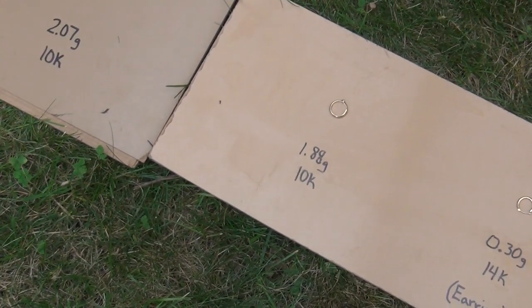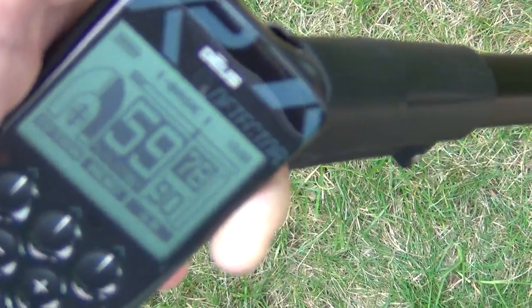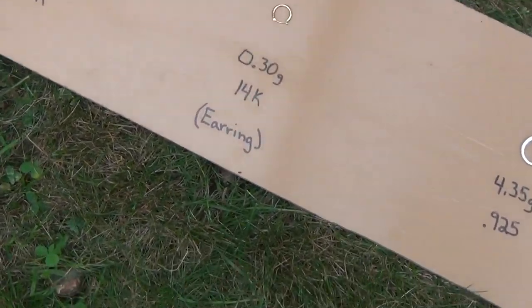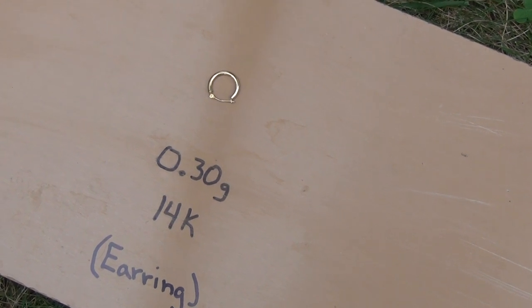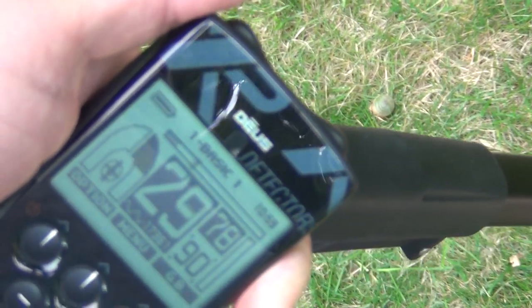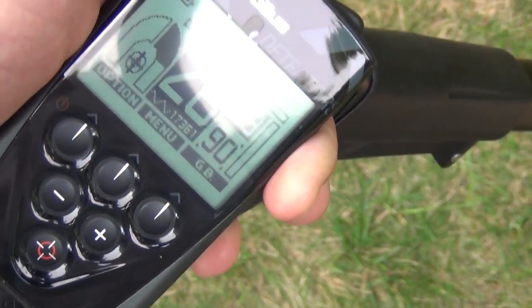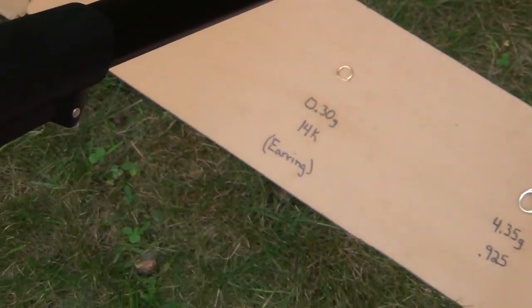A little bitty kid's ring — 1.88 grams of 10K gold — also at 59. And then here we've got the 14K gold earring. It's only 0.30 grams, very tiny, hollow, extremely light. It jumps around a little bit but is pretty steady at about 28 — very, very low. I don't know if I would dig that signal — you'd usually think it was foil or something.